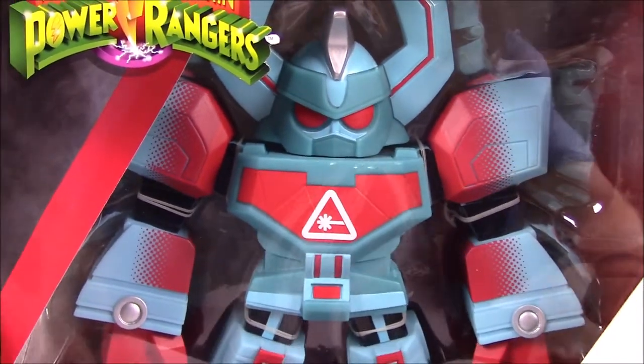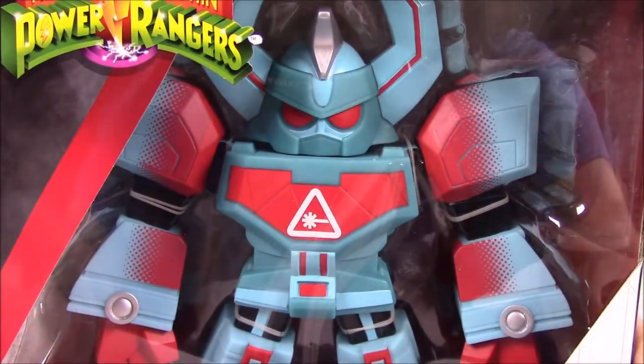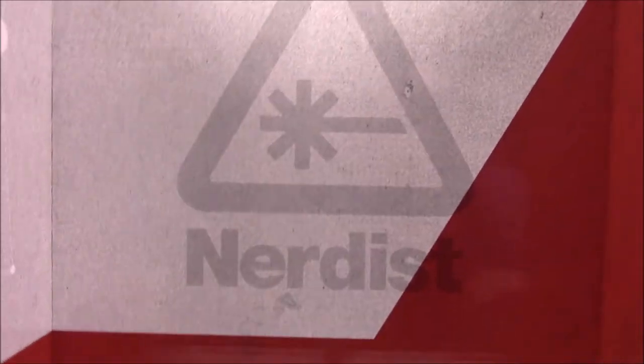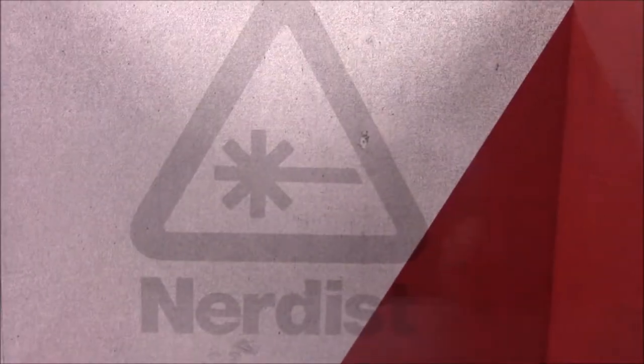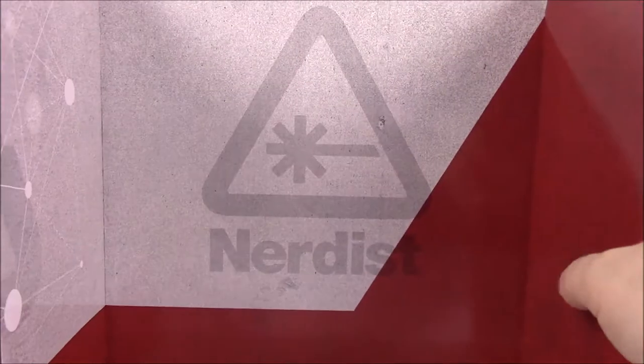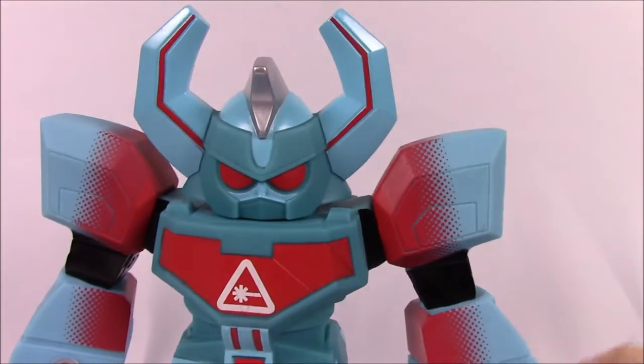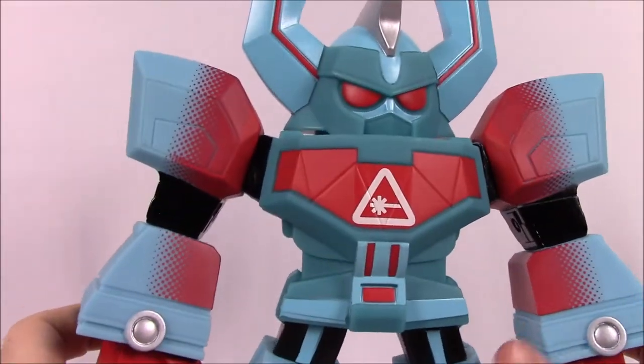I'm pretty sure it doesn't do anything — I'd think it's just a static figure that stands there. But let's go ahead and get it out of the box to look at it in more detail. I just want to point out the nice artwork on the back — this gray design with the red, some logo design elements on the side with the Nerdist logo. This is just the back of the packaging for the Zord that it sits in, so here we've got the Megazord.